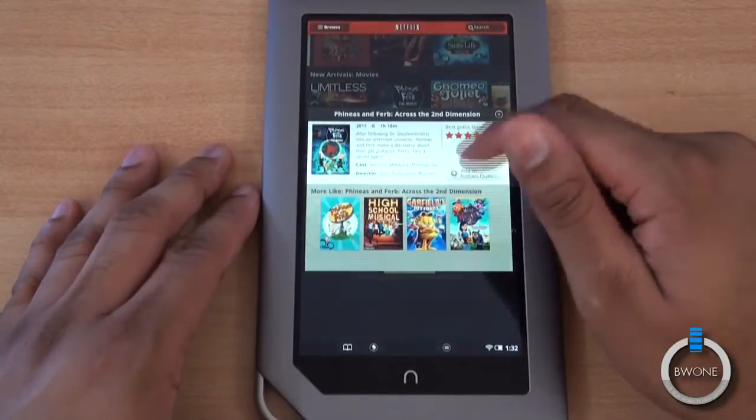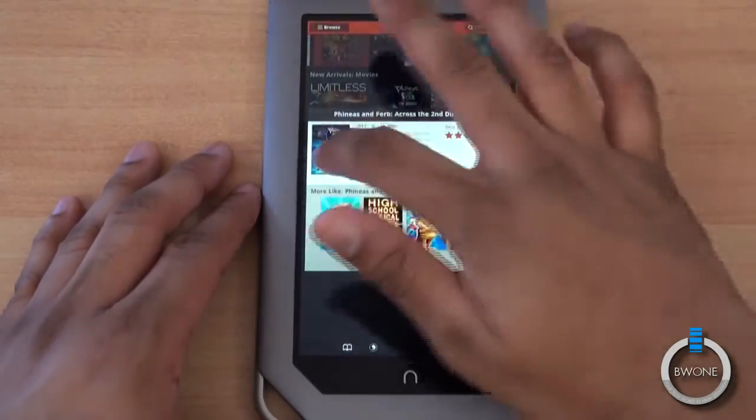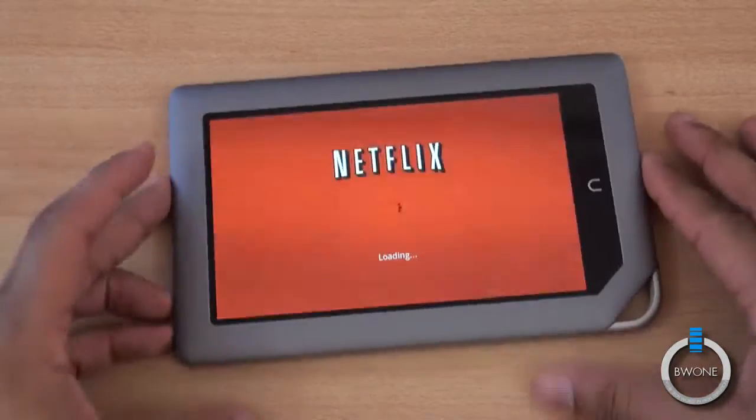And if you see the rating, you can add it to your instant queue, which I'll just do here. Add to the instant queue. Let's say we want to play it — click play and it'll start loading.